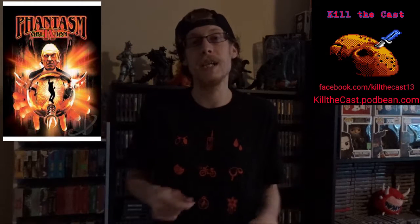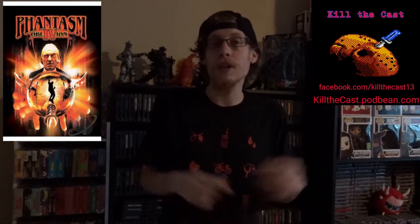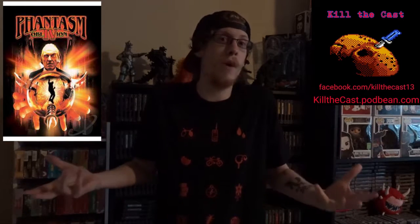Originally this movie was three hours long, but the director cut it because he was worried it would not hold people's attention. Some of that footage was actually reused for Phantasm IV, including an alternate ending. The rest of the footage, unfortunately, has become lost and we really don't know where it's at.